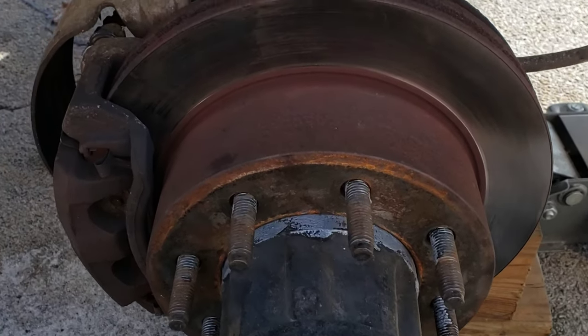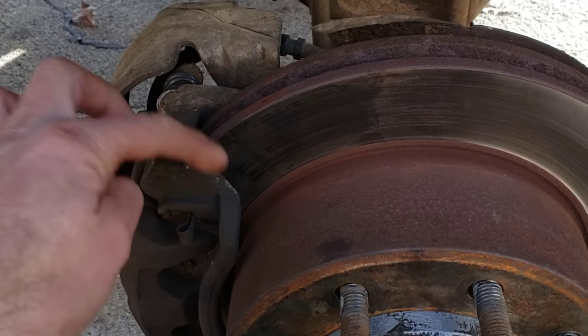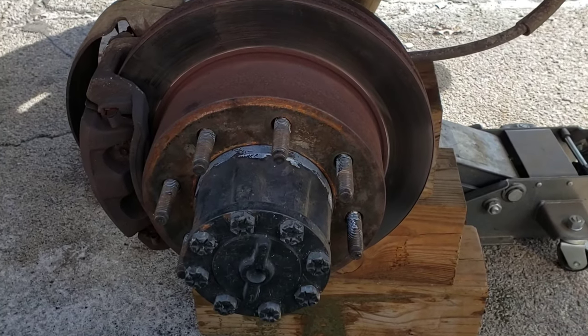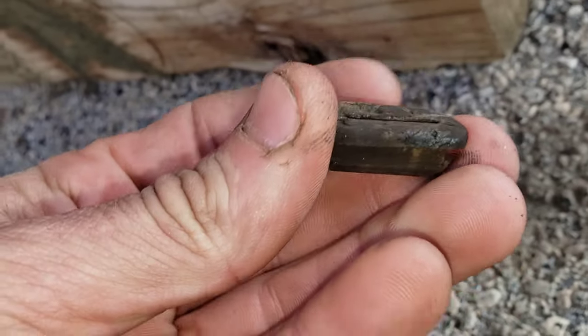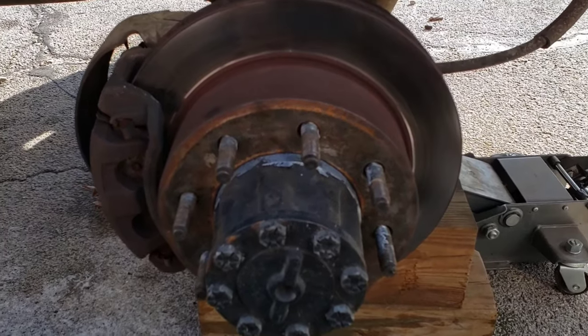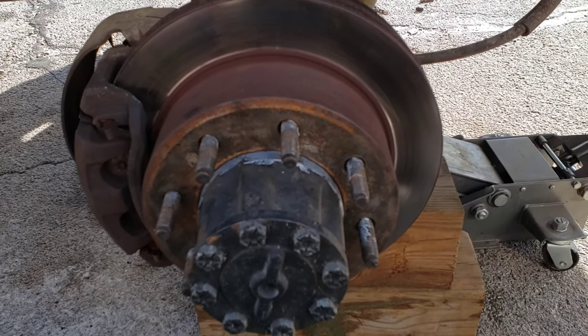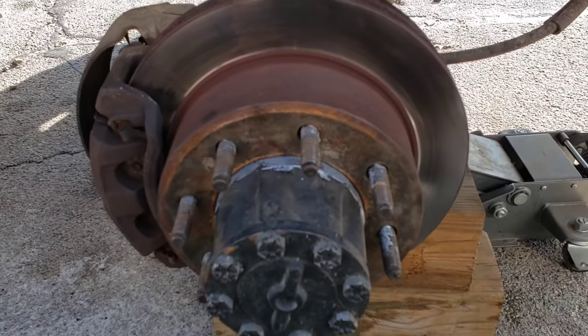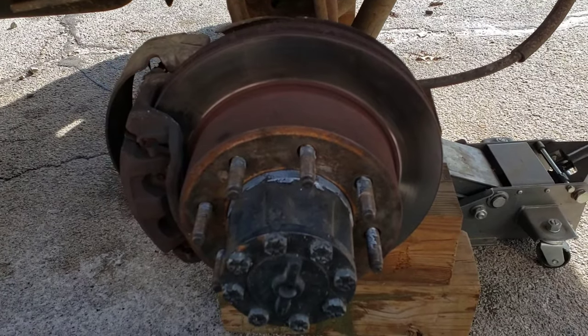Once you've successfully reinstalled all the components — the drum and hat assembly, caliper, bracket, all that — the next step is to adjust the parking brake shoes. You do that by accessing this rear hole here and taking off this little cover. Per the service manual, you want to tighten that adjustment collar until it starts dragging the drum inside, and then back off the adjustment collar until there is no drag evident. Do that and then we'll go from there.